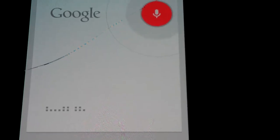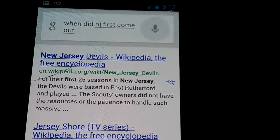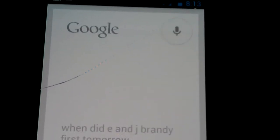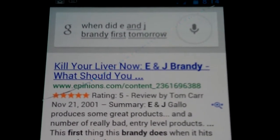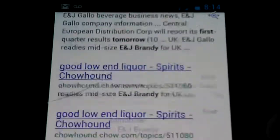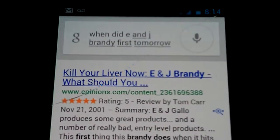Searching: 'When did E&J first come out?' — 'When did E&J brandy first come out?' The search result didn't hear me correctly either time, but there are results for it. Kill your liver quickly with E&J — makes sense, it tends to hurt drinking that.